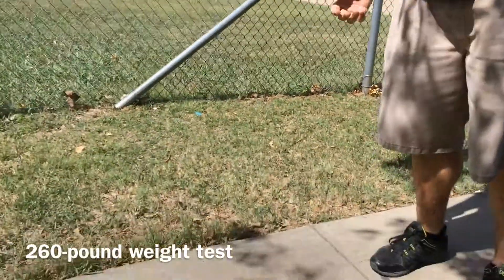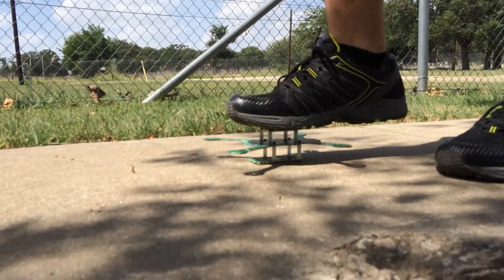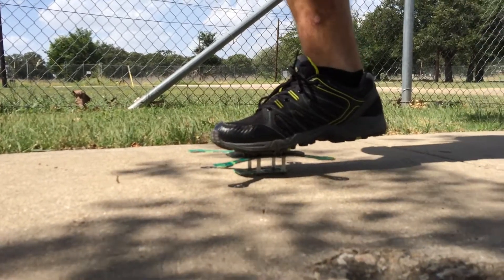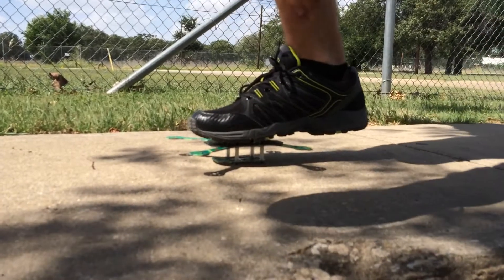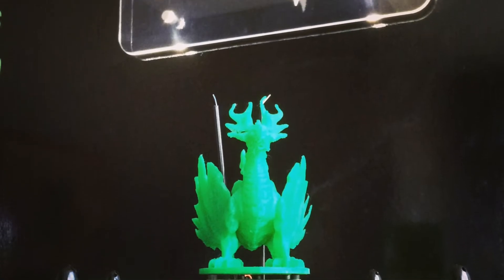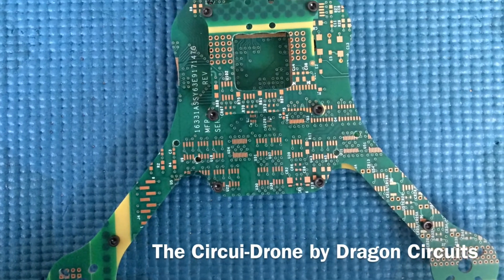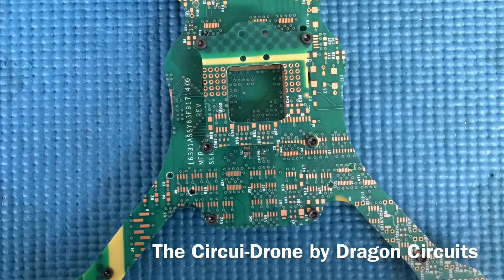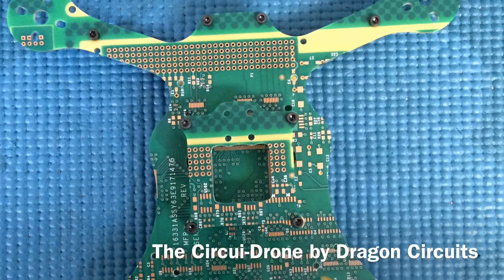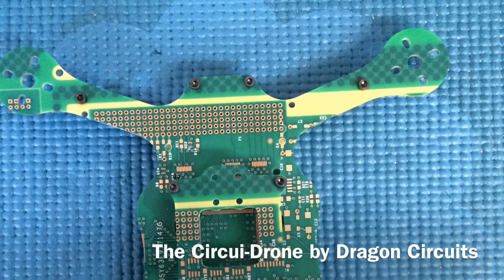Circuit drone weight test. I'm proud to say I'm at about 260. I'll try to balance on my toes. You ready? Both feet up. Yeah. Yeah. That's it.